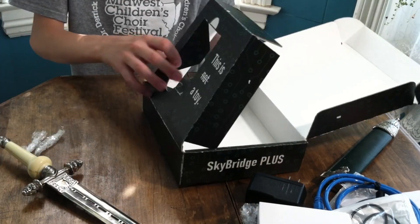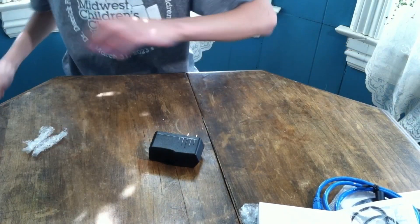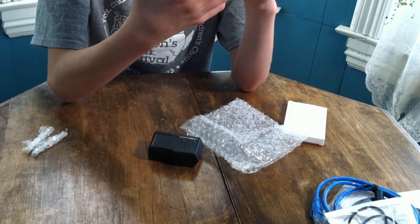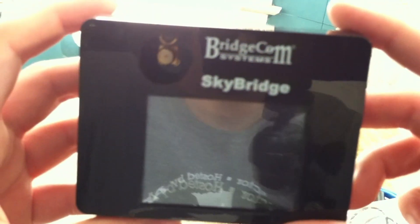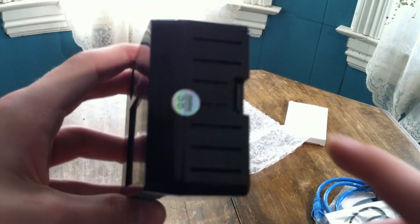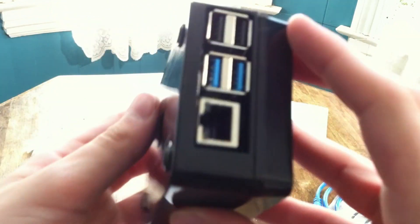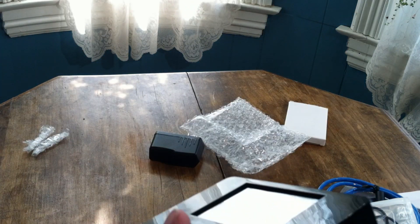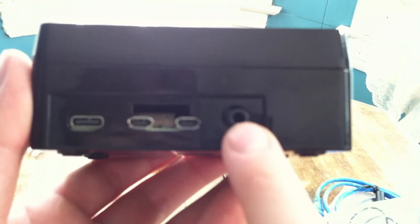With that, we can move this box to the side and start setting it up. Let's get the Skybridge. Looking up close, there's a big gap between the antenna. We got a nice screen — I thought it would be a little bit bigger from the videos I saw. On the back there's the SD card. We got two USB 2.0, two USB 1.0 or 2.0, and one USB 3.0. Then there's what I assume is a gigabit Ethernet jack, USB-C power, two micro HDMI ports, and a headphone jack.